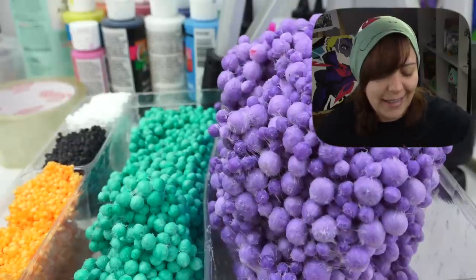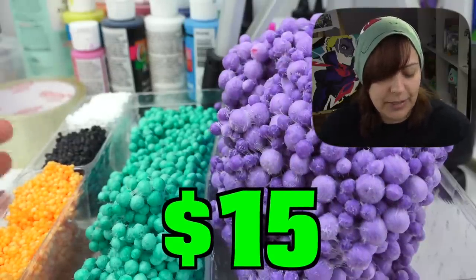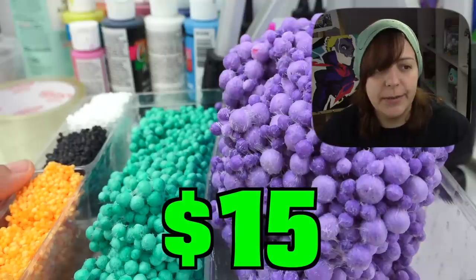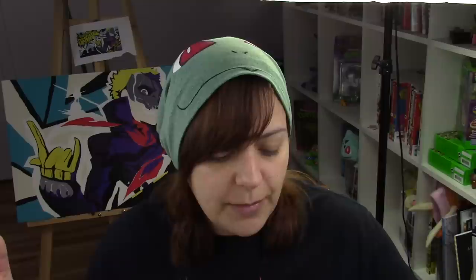I checked online and it's going to cost you about $15 US. But if you're Canadian, I'm sorry — it was about $30. With that said, let's create a monster. I'm going to open them all up and see what colors I want to make into a creature.